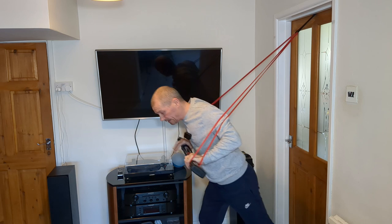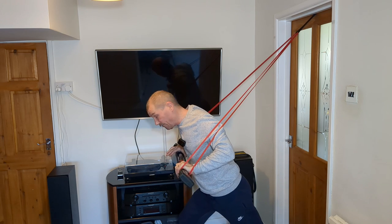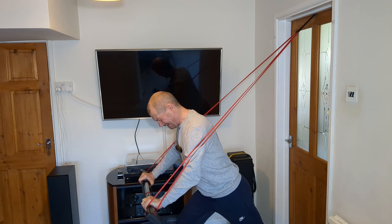If you want to make it a little bit harder, just move forward — bring yourself further away from the door. And there you go, completing your 10 reps.